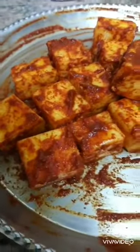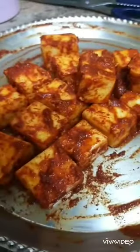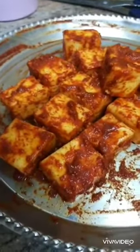In this dish, I am going to make a paneer butter. I will make a paneer marinate. I will use a neutralized butter — it will be healthy and not cholesterol.